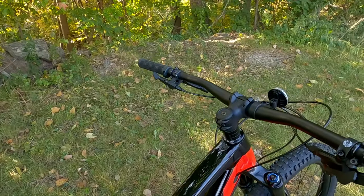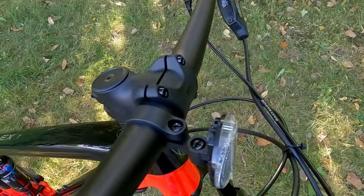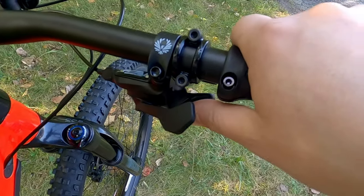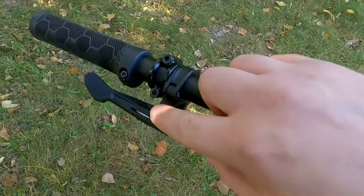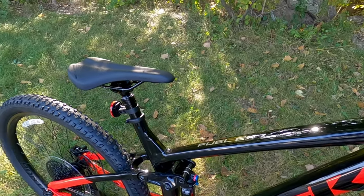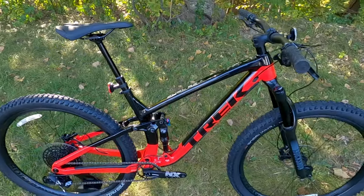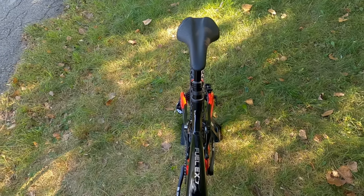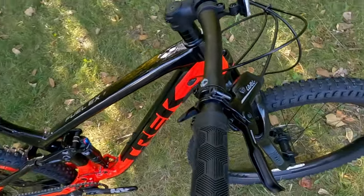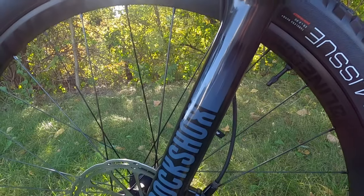The cockpit features a Bontrager alloy 31.8 handlebar and a Rhythm 31.8 stem. You've got SRAM NX shifters with thumb-thumb operation, and on the left hand side a one-by-style lever for your Trans X dropper post — push the button and up goes the dropper, so you can slam the seat going downhill or raise it going back up. To slow the bike down, there are SRAM Level T brakes, a DOT hydraulic disc brake with a two-piston caliper on both front and rear.